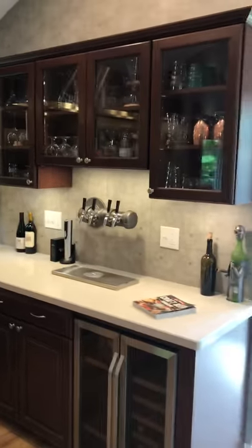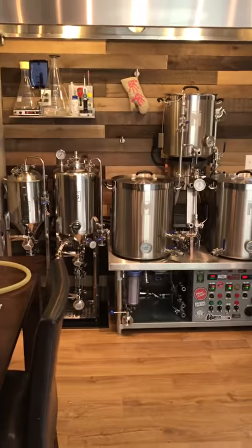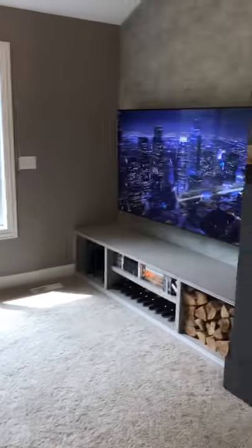We got the brewery, the bar, and I got a closet behind there that's housing a freezer for the glycol control on the fermenters, as well as the taps. And then around the corner, got the brew dog there, and good space for football.